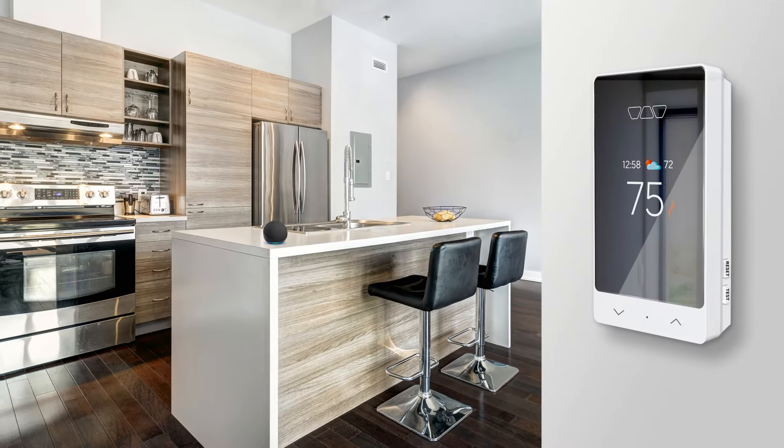Alexa, heat my floor. Now there's a smart thermostat that works specifically with your Schluter DeTriHeat floor warming system and features easy smart home integration.